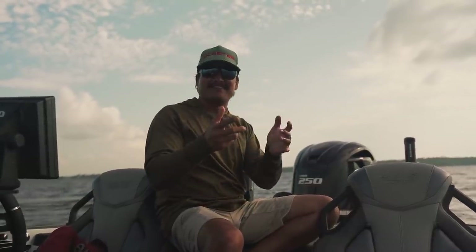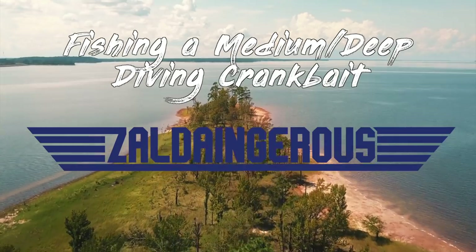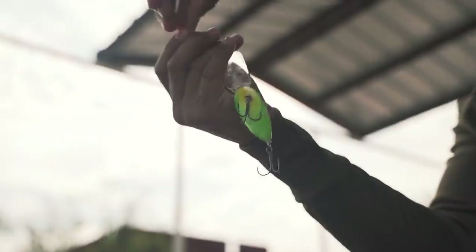We're going to dig right into how I caught that fish. Let's see if we can catch more. I recently finished up a tournament up north on the Great Lakes where I caught a lot of big smallmouth cranking a Deep X200 medium diving crankbait, and it kind of inspired me to launch here on my local lake.